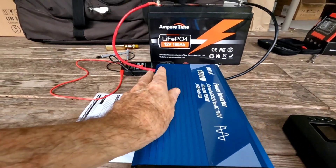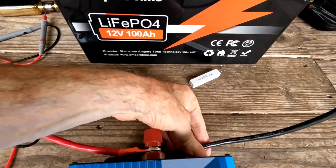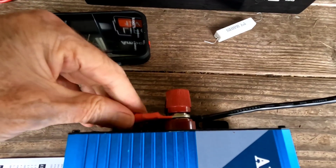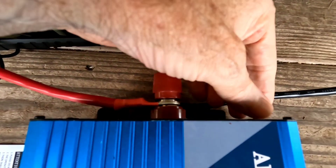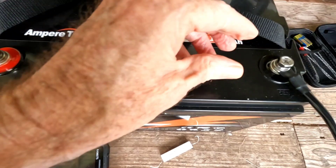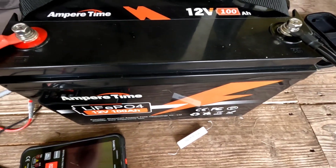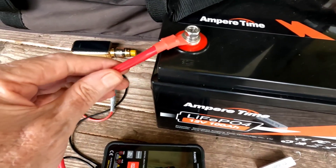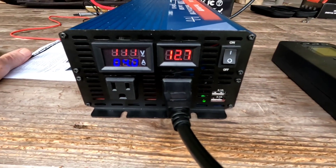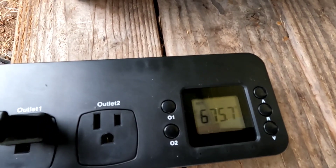Checking for heat — I don't feel any warmth whatsoever on the inverter itself. Maybe just the slightest, almost imperceptible warmth on the cables coming off the inverter, but it's really not hitting this hard at all. Still holding steady at 12.7 volts, 675 watts.